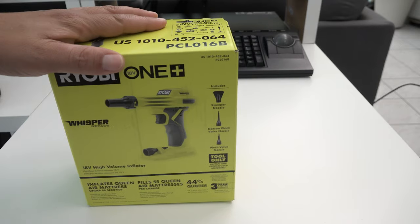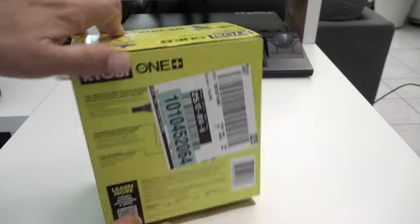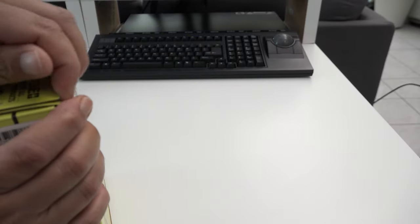This is an unboxing and review. I'm not going to ramble on about what's on the outside of the box. It comes with tools, it comes with different things. It does not come with a battery.